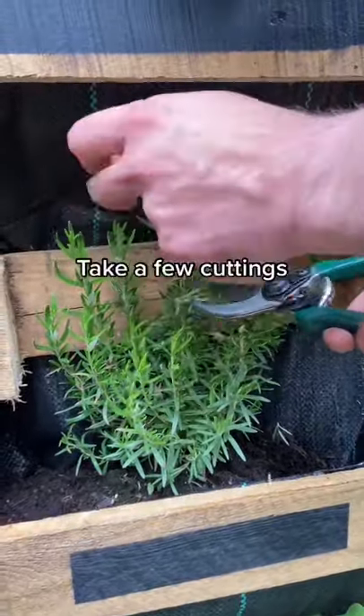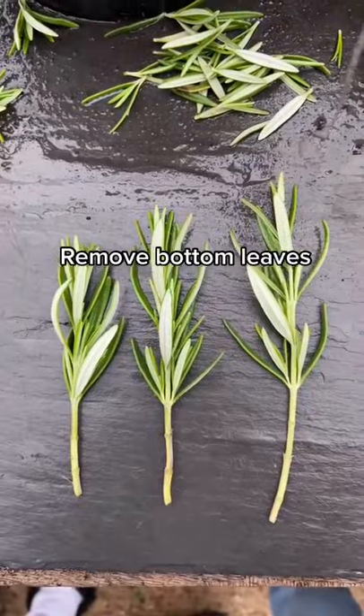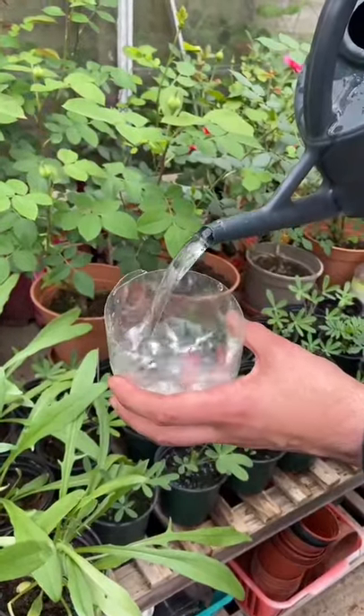Here's a quick tip to get unlimited herbs from your garden ready for your cooking. You just want to take a few cuttings and remove the bottom leaves, then fill up a container with water and pop them straight in.